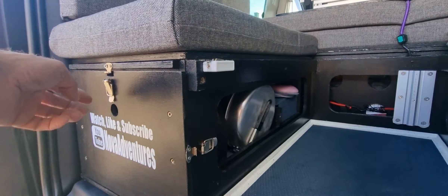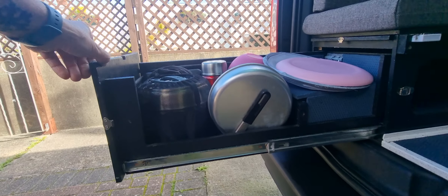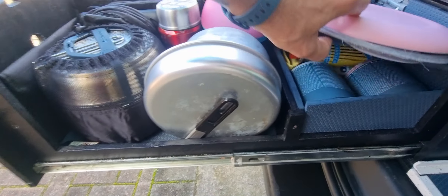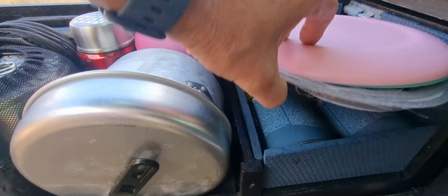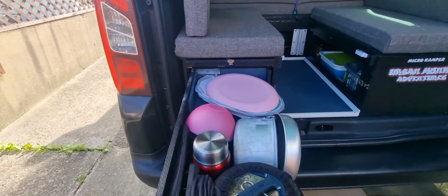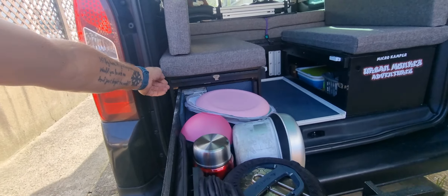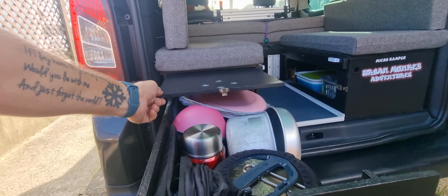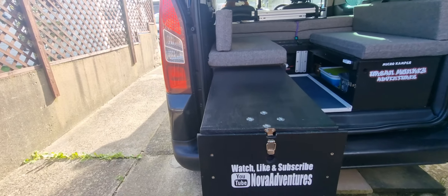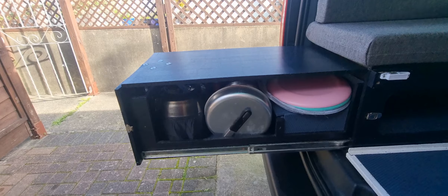Pull out the drawer and that stores all my cooking stuff — pots, pans, plates — and the gas canisters under there, being kept nice and cool under some foam. And then in addition to that, we just by accident really decided to put a tabletop on top.